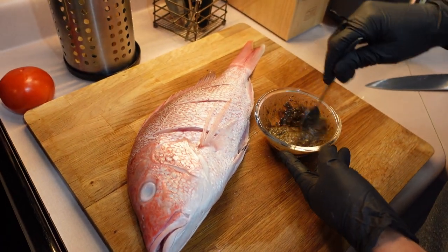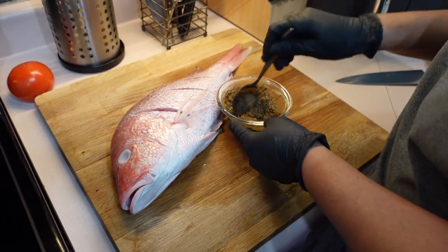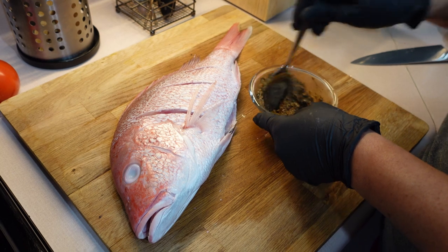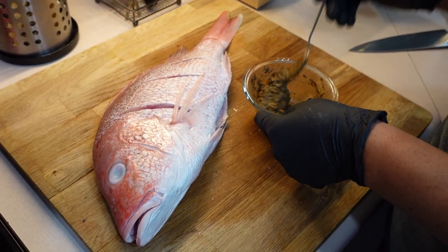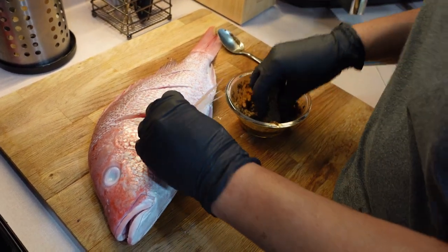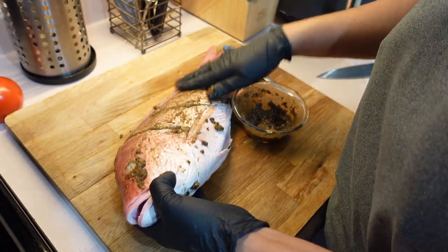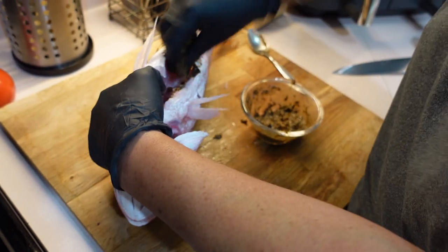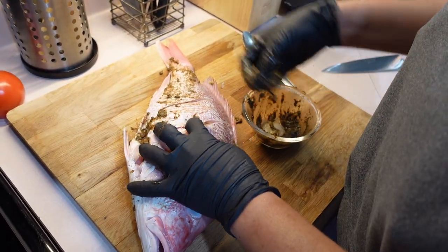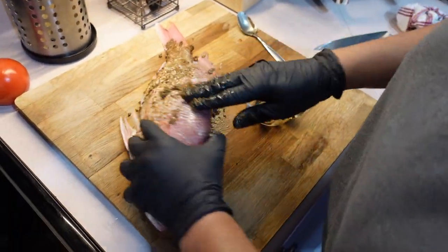Now that the slits are on the side, I am mixing out my jerk paste — my jerk marinade. I'm going to shower this little guy in the jerk marinade. My Caribbean red snapper is so beautiful. I'm going to be doing a video showing you how to make this jerk paste so you can marinate whatever meat, fish, or anything that you want to jerk. But now I am putting it all over my Caribbean red snapper. Make sure you put it on the inside of your fish so the seasonings can get in, and put them in all these little slits — that's why I cut these slots across the side of the fish.